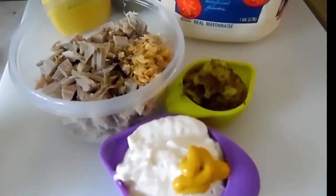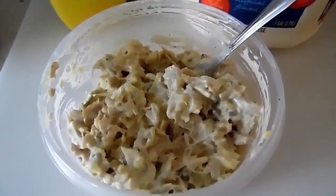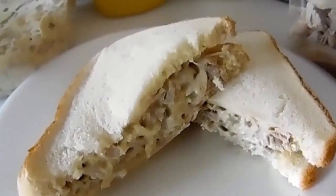Now all you do is mix this all together. Now I've got it all mixed together, and what I'm going to do is put a lid on it, stick it in the refrigerator for about 15-20 minutes, and we'll be ready to eat. And there you go, turkey salad.